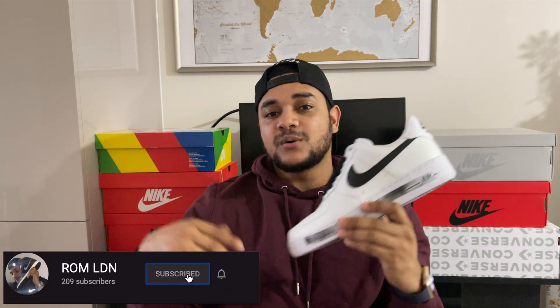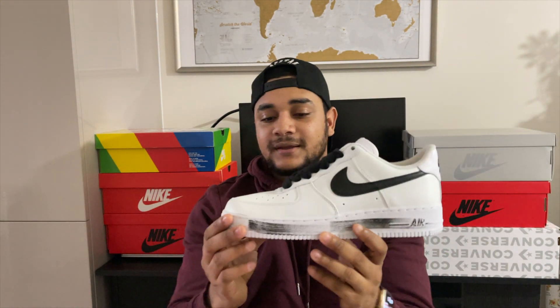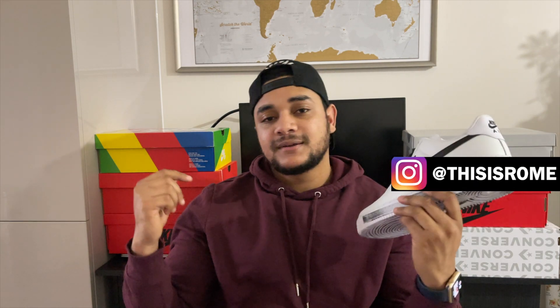That's it for the video today. If you found the information useful, hit the subscribe button below and hit the bell so you know exactly when I put a new video out. If you like these or you're trying to cop them, hit me in the comments and let me know what you think. If you've got any questions, hit me on Instagram — the handle is on screen. Peace.